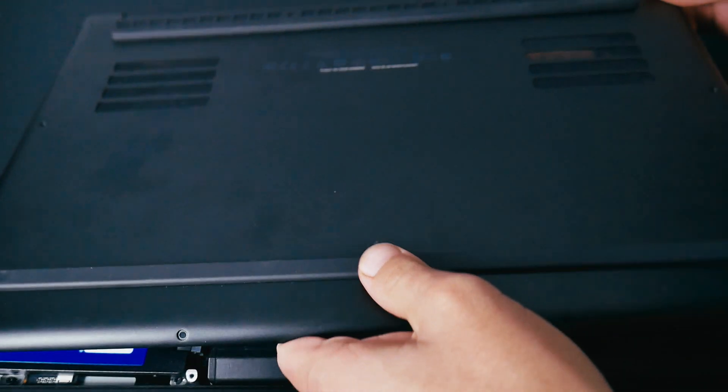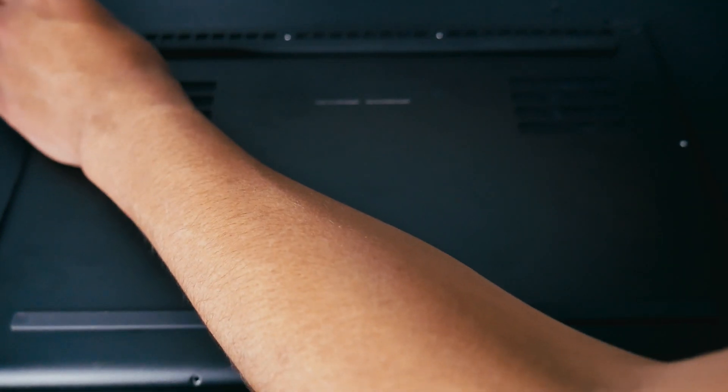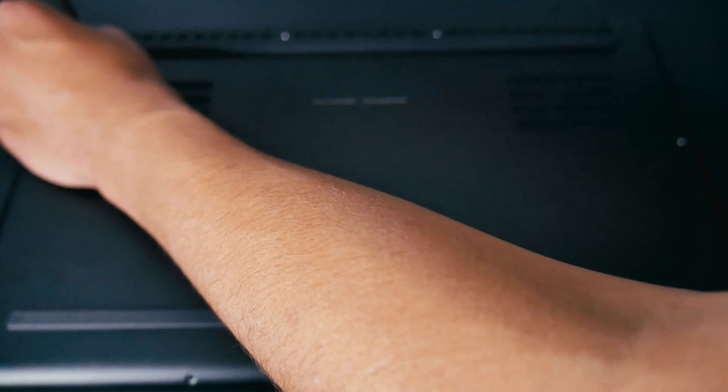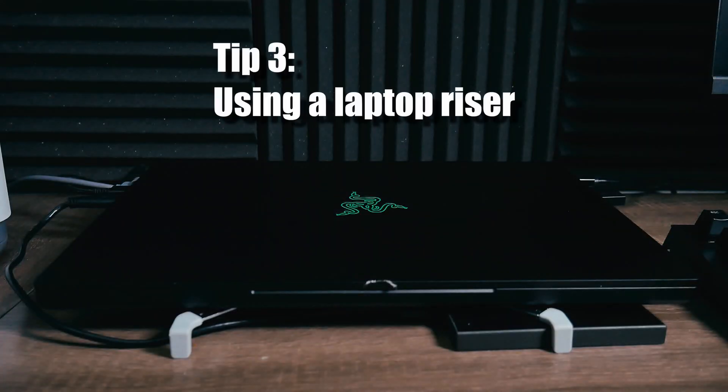I'm going to put the cover back on and replace the screws. In my opinion, this is probably the most important step because it makes a significant difference - having clear airflow means more heat is exhausted, so your laptop runs cooler.